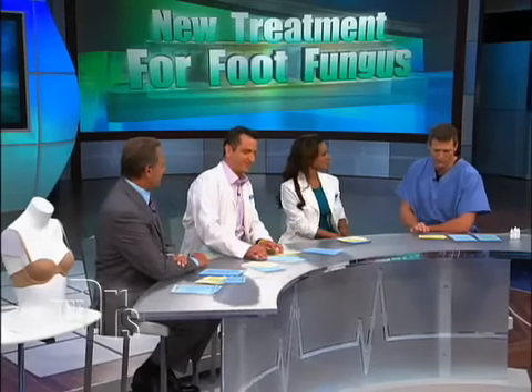There's a new laser treatment, the Pinpoint Foot Laser System. It's been out since September of 2008. It's a painless way to get rid of toenail fungus.